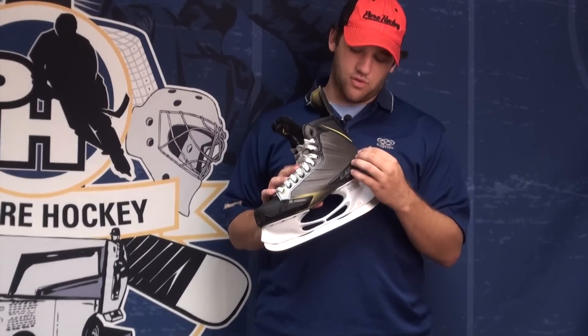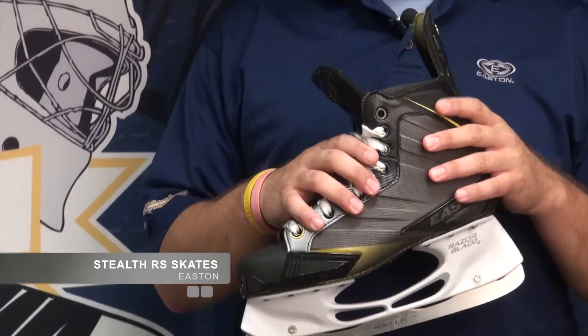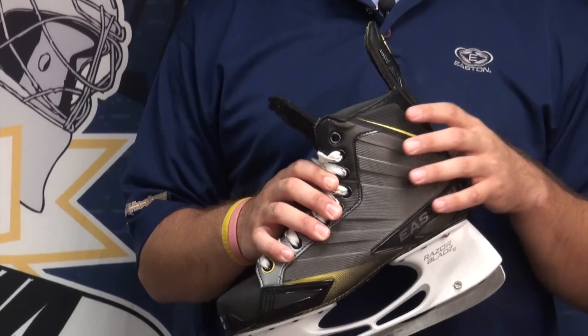For this year's skate, Easton made the quarter panel out of a fused composite. What this is going to do is give it the best combination of heat moldability inside the skate and stiffness and responsiveness on the outside.